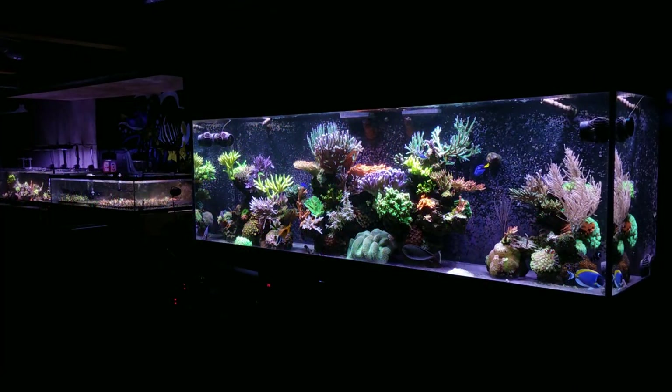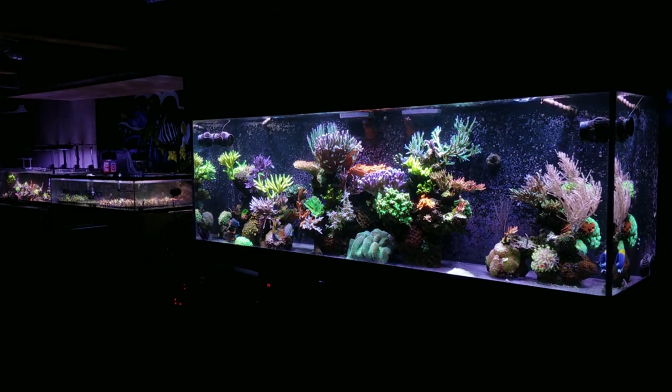Next question: do you need to have a skimmer or a carbon reactor on your quarantine setup? The answer is no. The only reason I have it is to prolong my water changes — I like to do a water change on the main display every month to month and a half, and that's when I'll do a water change on this setup since I'm pulling water from my main display. Having carbon and a skimmer allows me to prolong how dirty the tank gets and keeps it cleaner while I wait for my next water change.